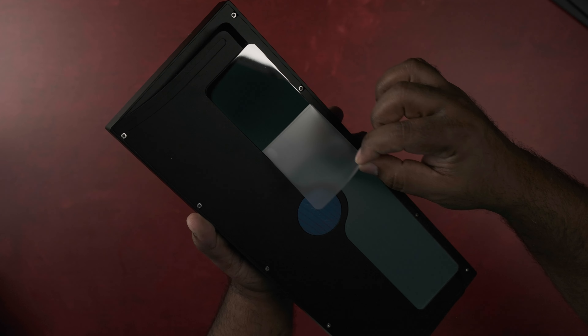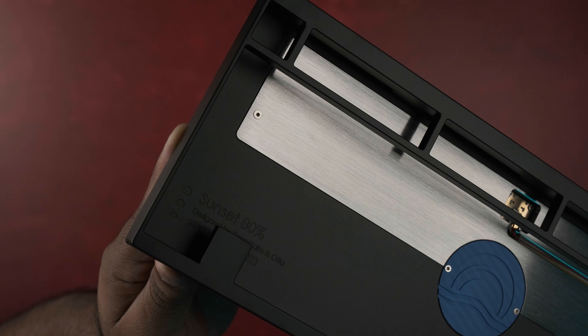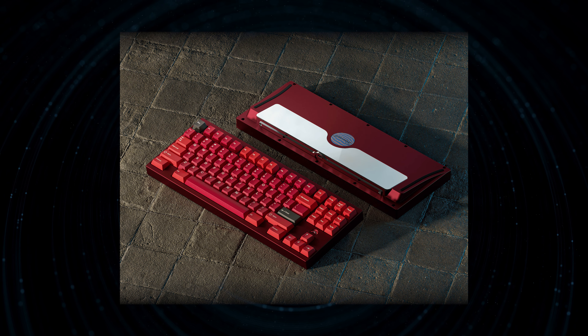We'll take a closer look at this gorgeous case in just a bit, but first let's see what comes in the package. In the kit, you're going to get the full Sunset 80 case and it will be available in Obsidian Black, Moonlight Silver, and Bordeaux Red.